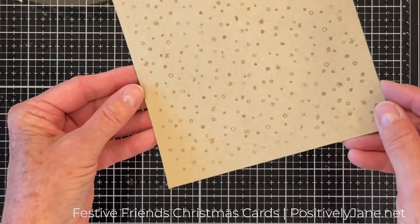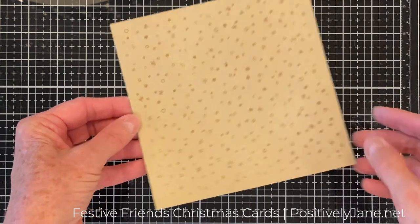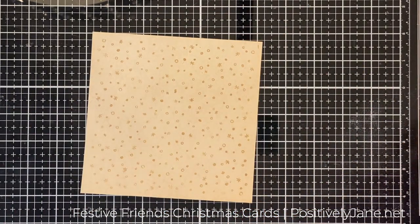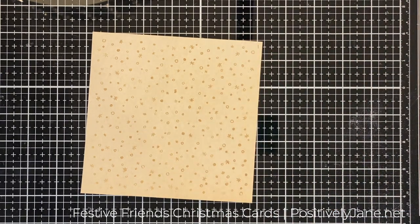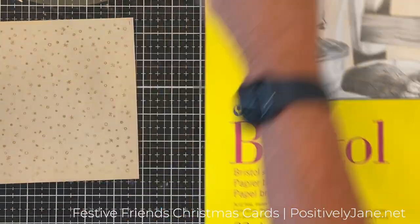I wish you could see the glitter that's in there — it does not show up on camera. I did stamp a six by six piece of cardstock and I will cut it down to fit my cards. I like to start out with a six by six and then I always have scraps left over for other projects. It's always good to have scraps left over for other projects.